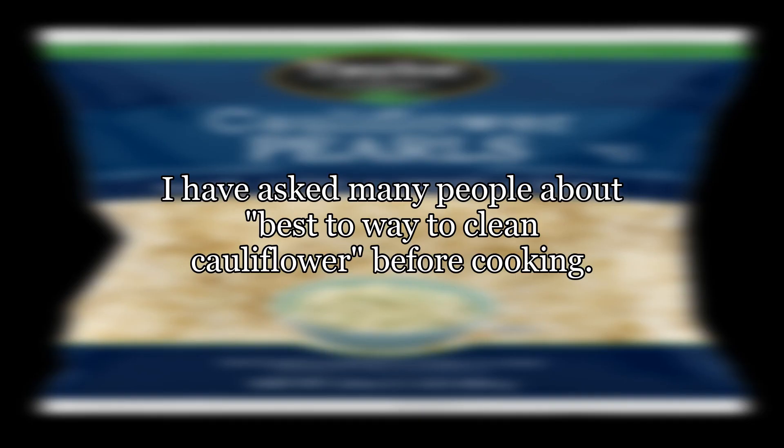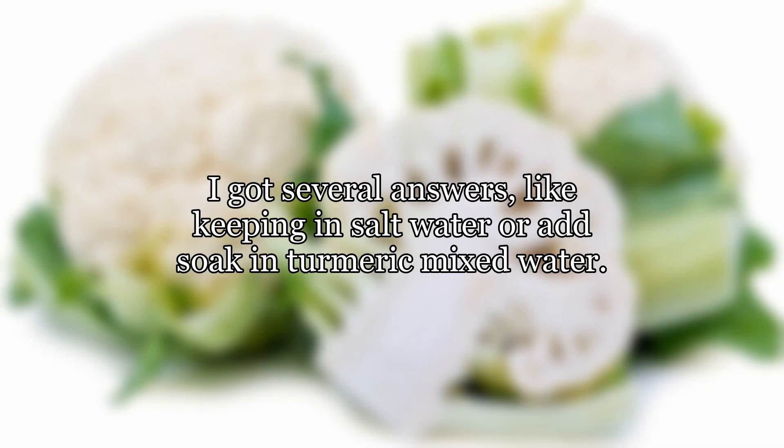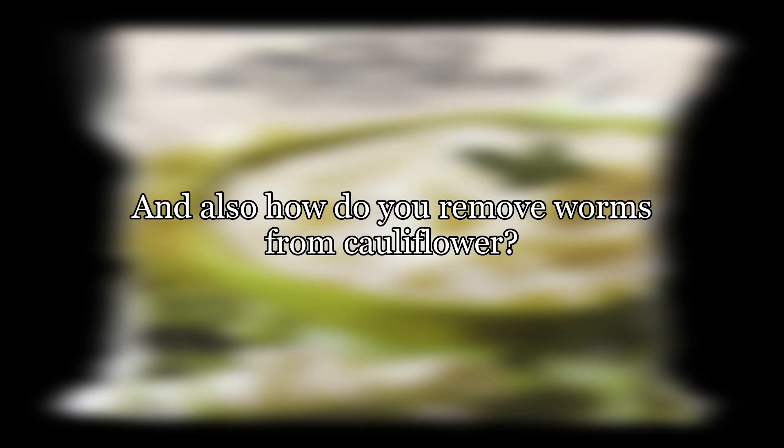How to clean cauliflower. I have asked many people about the best way to clean cauliflower before cooking. I got several answers, like keeping it in salt water or soaking in turmeric mixed water, and also how do you remove worms from cauliflower.